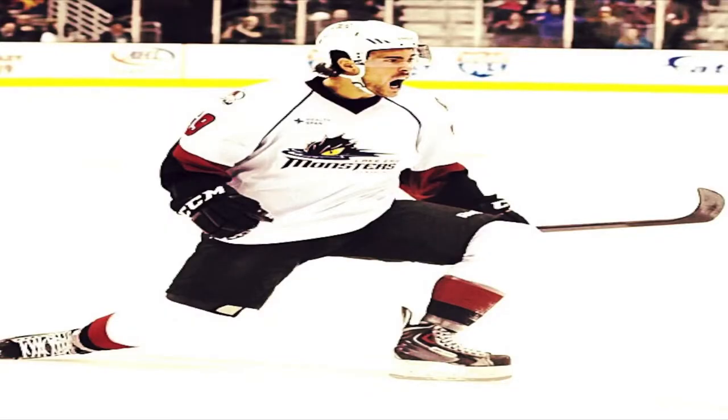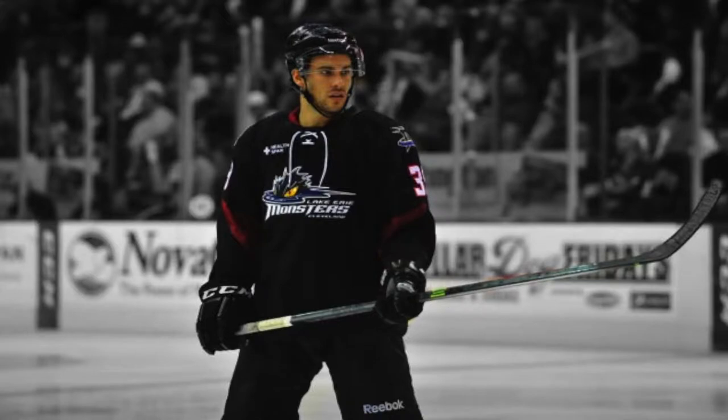Deshaun Fondleroy here with Pro Force Athletics. We're doing some work with Trevor Cheek. He's in the Colorado Avalanche organization where he plays with the Lake Erie Monsters. I first met Trevor when he was coming off of his hamstring injury — he had a hamstring tear last season. Now he's progressed to come out of physical therapy.